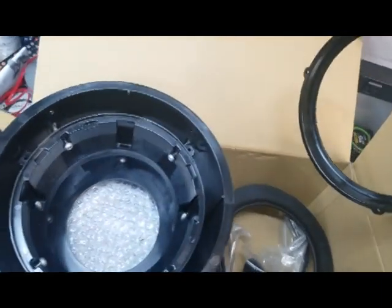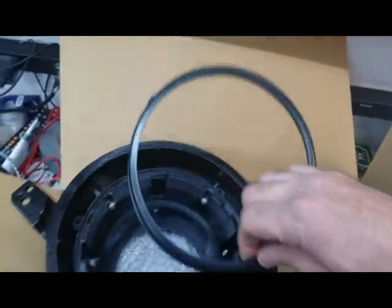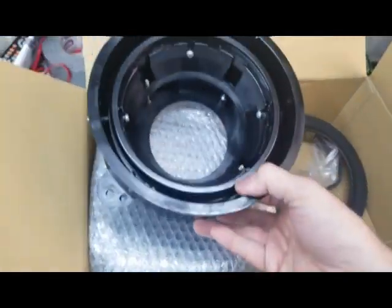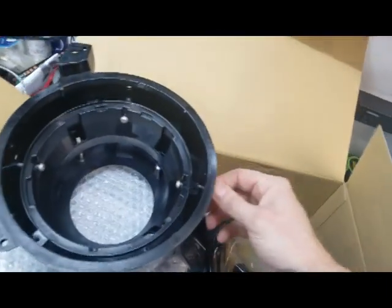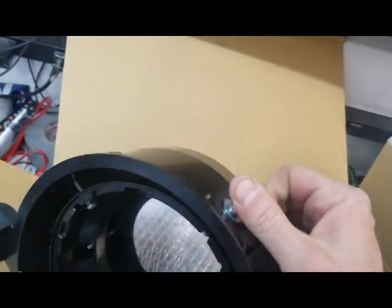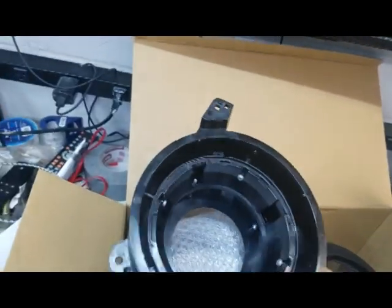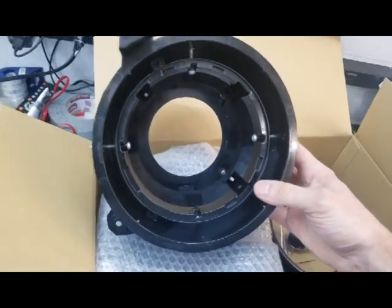I'm assuming there's hardware in here because you have your standard three-bolt kind of thing to hold it on there. They seem decent. Where are the adjusters? I'm not super in love with the adjusters - they're right here. I'll have to see how accessible those are once installed for adjusting your height and left or right.